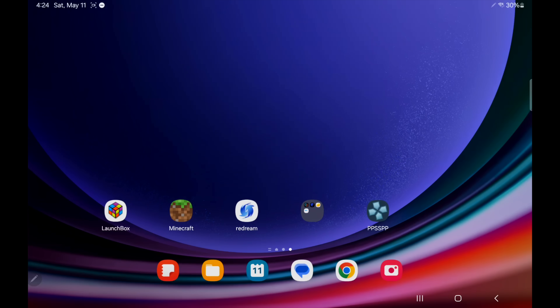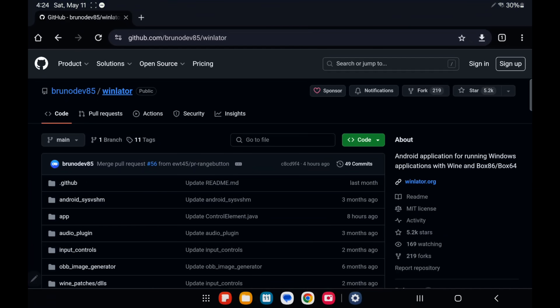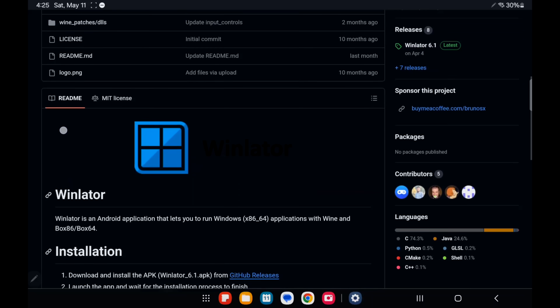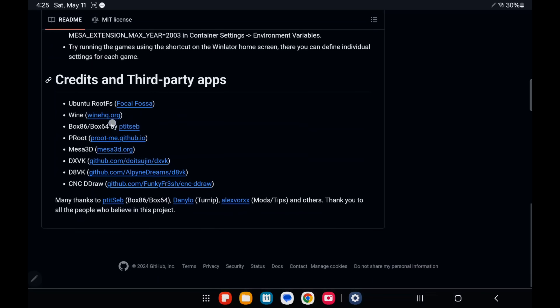I've moved over to my Android tablet. I'm using the Samsung Galaxy Tab S9 with the Snapdragon 8 Gen 2 — a really powerful setup. Winlater is actually really easy to install and set up, and we've already transferred our Fallout 3 GOG files to the device. We need to download Winlater, so head over to the official GitHub — I'll leave a link in the description. Grab the latest version, but go ahead and read through everything: it gives you a quick rundown on installation, some useful tips, credits, and third-party apps used.